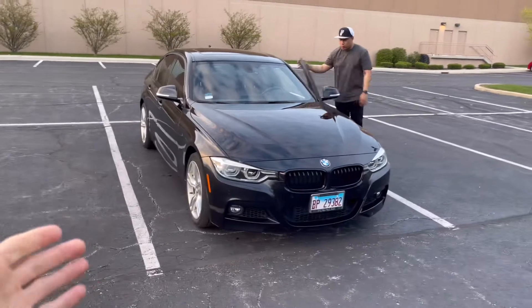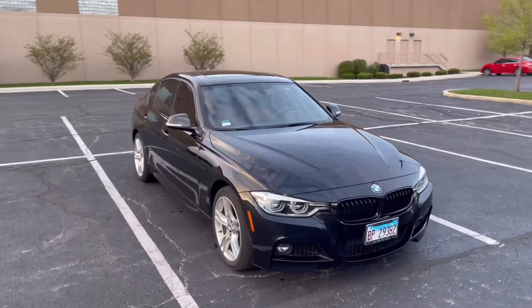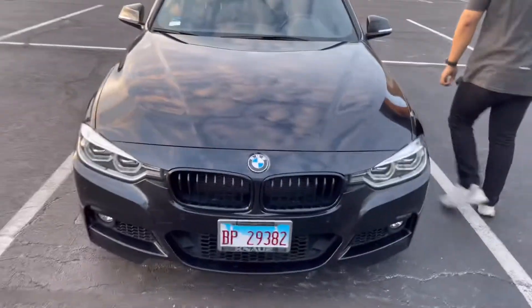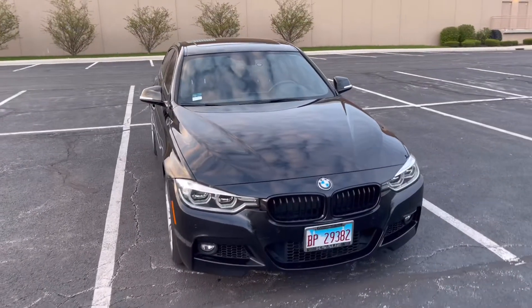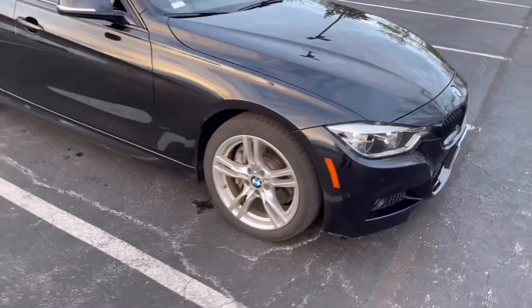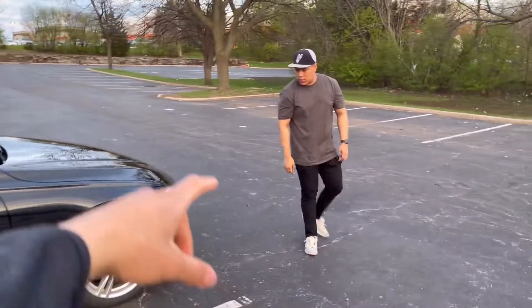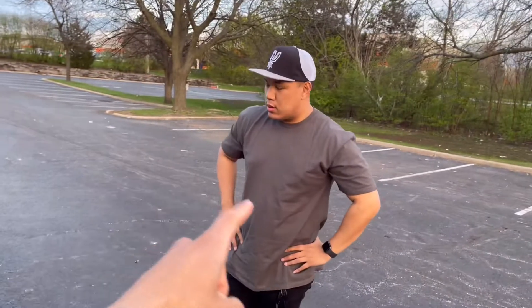We did a wash — not a crazy wash but it needed it, so we got it done. There are some fresh LEDs on there and take a look at the grille too — I like the grille a lot. This is a 3.0 liter single turbo. The wheels are 18-inch stock wheels, and this is an M Sport.